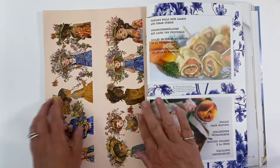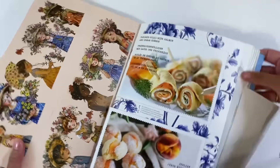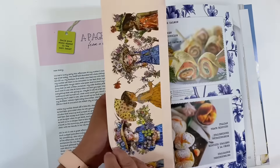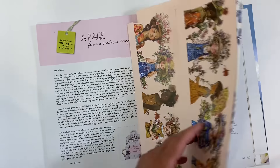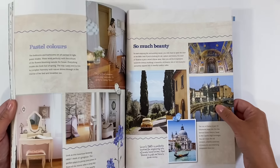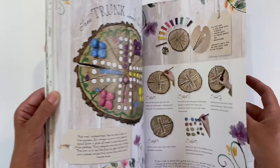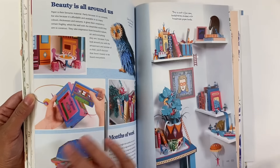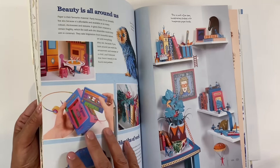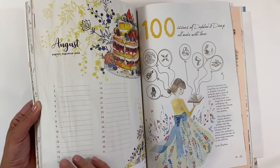We've got recipes, beautiful images, travel articles, and home inspiration — there's just so much in these magazines. I love the colourfulness of this. This isn't quite so much my style, but I absolutely love the owl. The camera's fun as well — isn't that a beautiful image? And I love the cake.